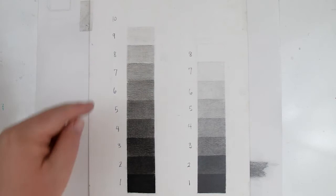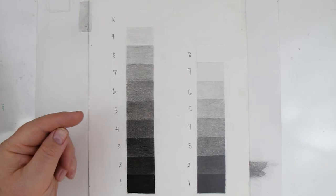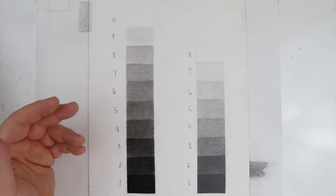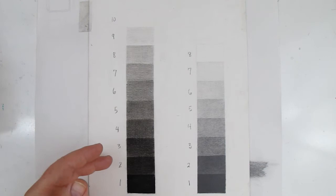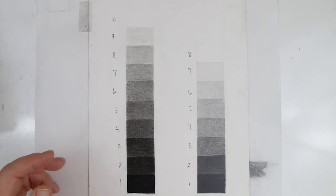These are supposed to be even steps of value going down the scale. The 10 is white and the 1 is as dark as we can go. I encourage people to get a value scale if they're serious about drawing and keep it right next to you for the first six months so you're always comparing values. In class when we get back to value drawing I'll start calling out numbers — this is a number three value, or a number seven value — and you have to understand where that is on the value scale.